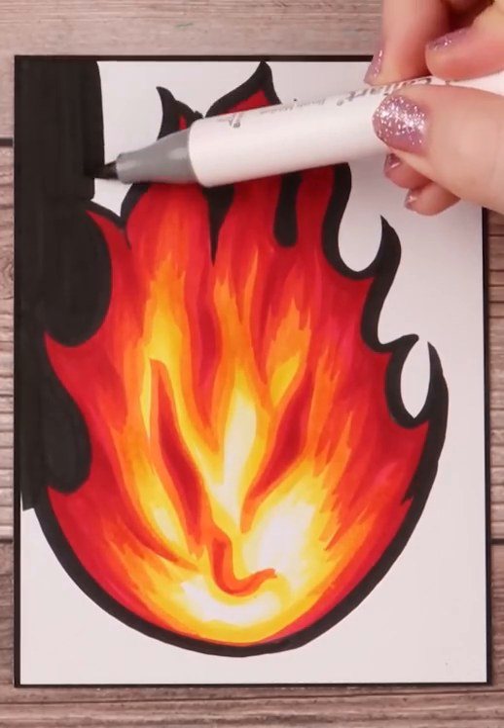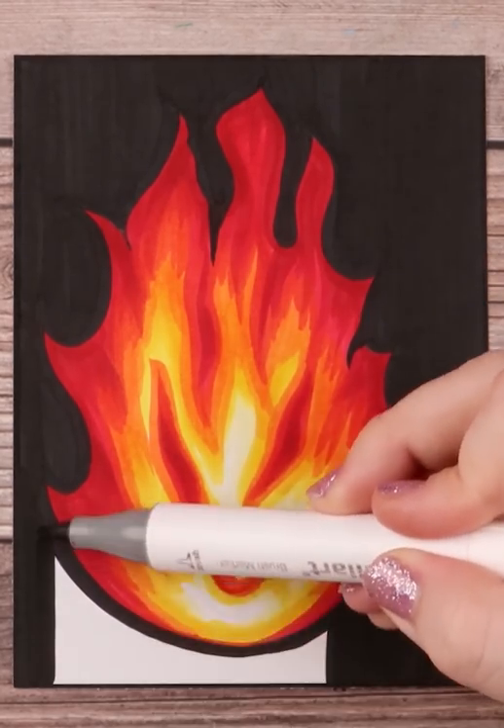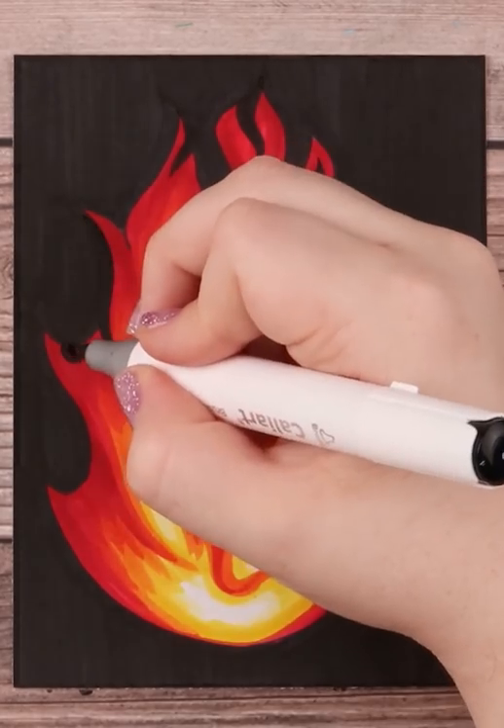I also take time to use the black marker and carve into my fire to make its flame sharper. After that, I take my Posca paint pen in white and add highlights and even some embers floating above it.